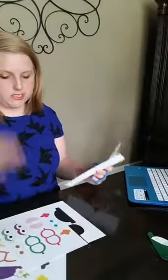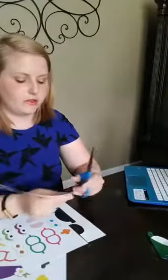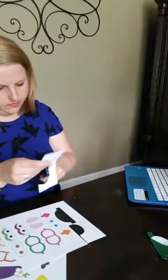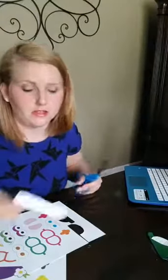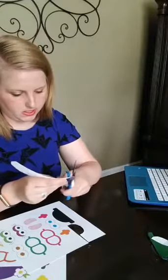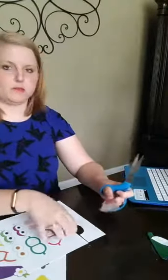This is the Dress the Potato page — it's linked up in the description and I know the download is working. You just have to put your email in to access the download. If you put your email in, all you'll ever get is more posts and printables like that. We are very careful with that email list — we just use it so you can see more printables and fun stuff.